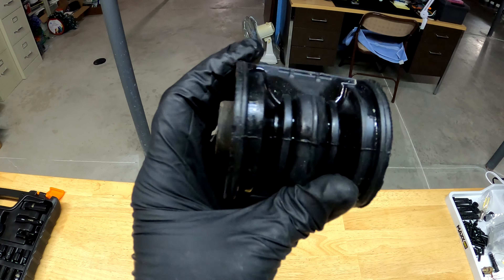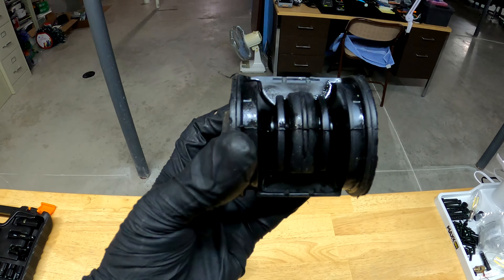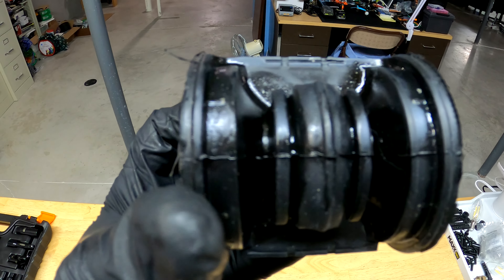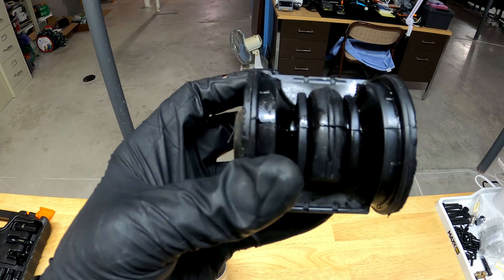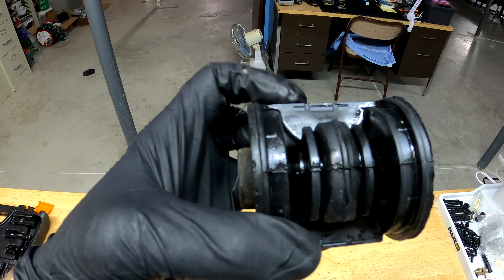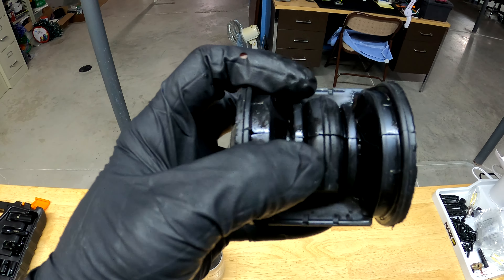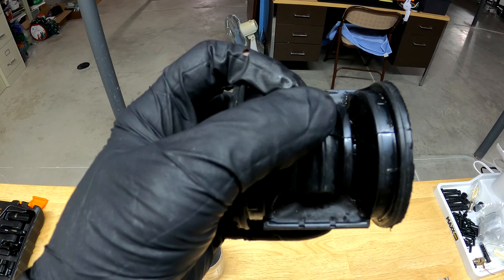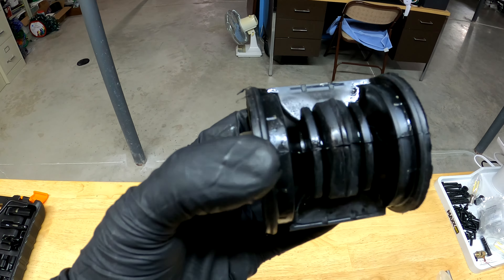If you rotate the core in this manner, you can see that in the center there's this rubber isolator. This is not all made out of the same material — some of it is a hardened plastic, some of it is rubber. This right here in the middle is rubber, and what is to the left and to the right is like a hardened plastic.